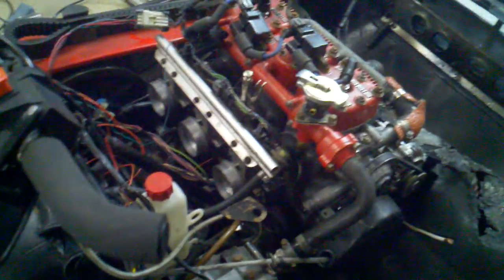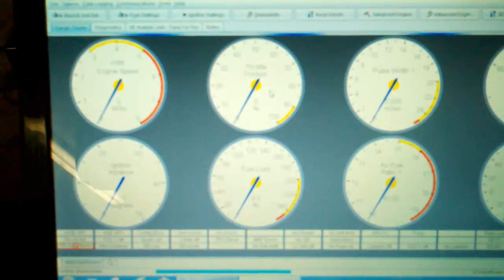I went to go fully sequential fuel injection and realized these are low impedance injectors, so I have to drive them off the V3 board. So here we go — just gonna power on the Megasquirt and give it a try. Just wait for it to power up.